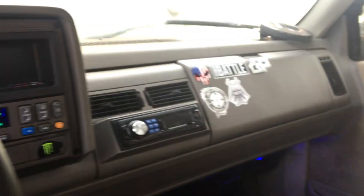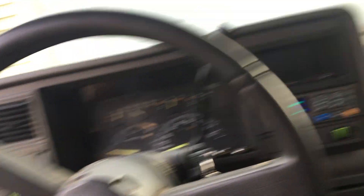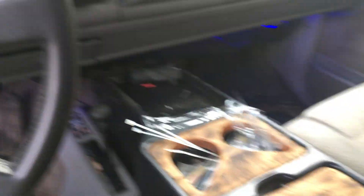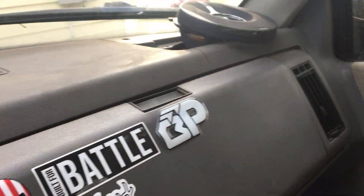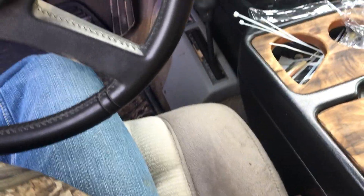I think that's it for the inside. I got stickers on the headliner and the headliner's falling down. Other than that the interior is pretty clean — there's a crack in the dash right there, but everything else is pretty solid. There's no rips in the seats or anything, but I don't really care because it's going to get muddy anyway.